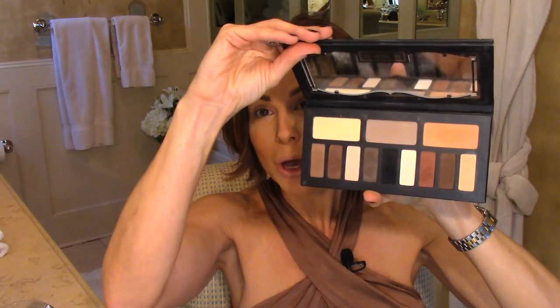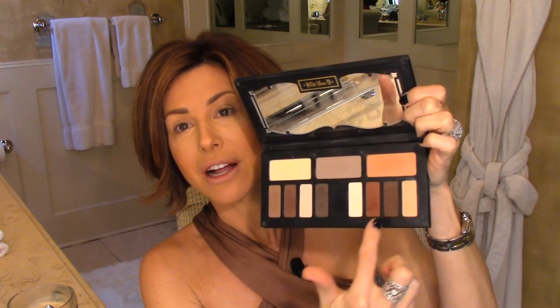Hi guys, good to see you. I have a tutorial for you today based on your request — it comes from the giveaway I just did. Remember, it was the shade and light kit from Kat Von D with these fabulous colors and also the Starbucks coffee. Congratulations to Samantha Levinson from sunny California — she's our winner. Based on this giveaway, you really responded to the color palette. I was wearing these three — actually four — colors in this kit, and you all asked for a tutorial on how to apply them.